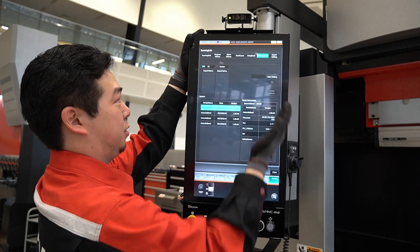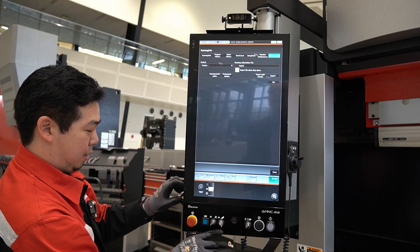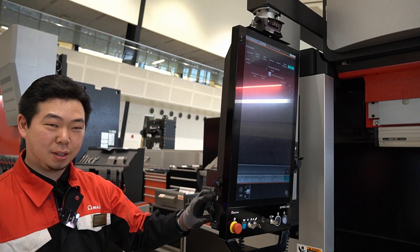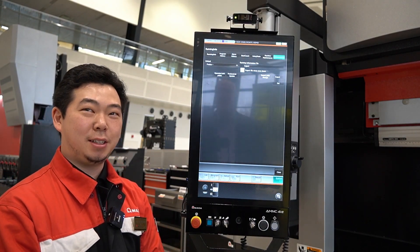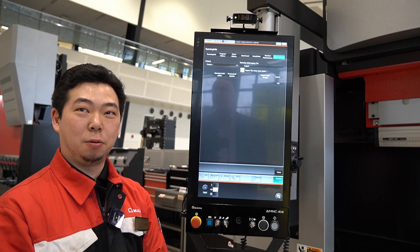All those maintenance records, running program history, and alarm history can be exported using a USB port on the side. You can just bring that to somebody's desk in the back office. They will be exported as an Excel file so anyone can open it.